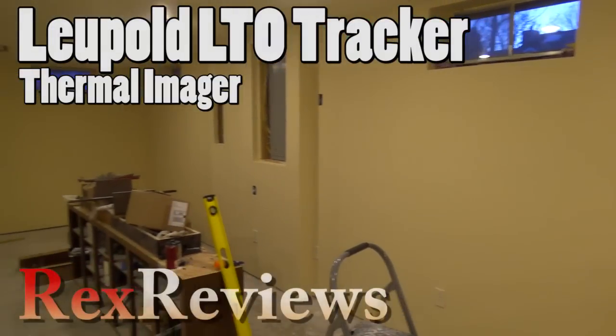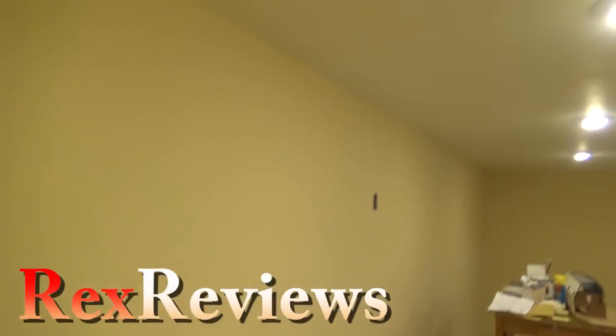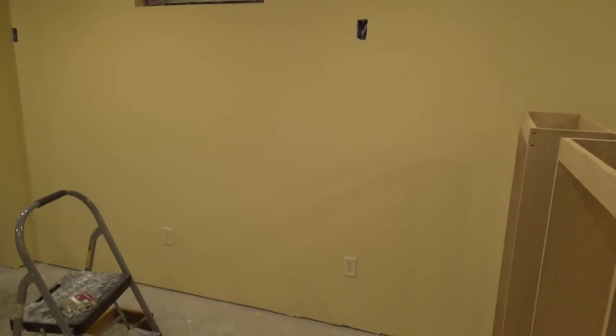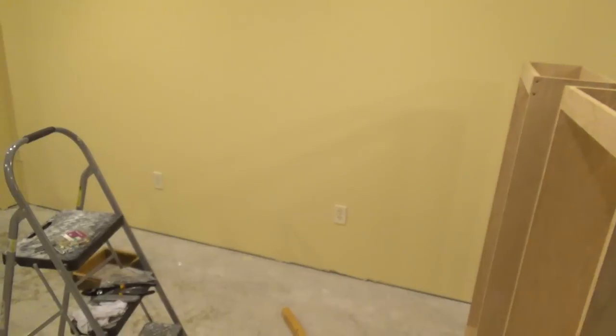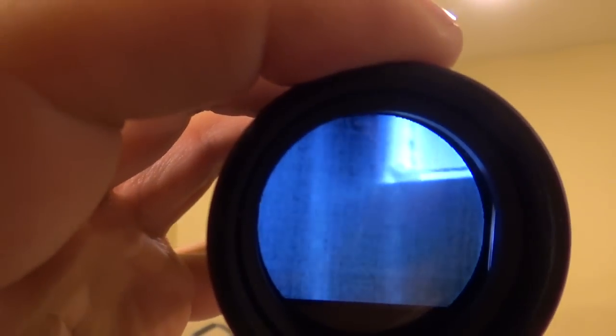We got some nice sheetrock here all finished out. I'm curious where the studs are and I couldn't find my stud finder, but we'll use this thermal imager to find the studs. Dig this — this is crazy. I've got the window up there, and there's where my studs are.